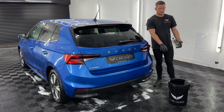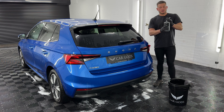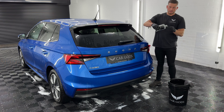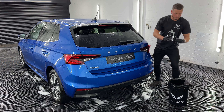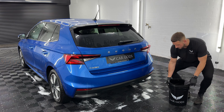As you can see I've got my bucket down here with a grit guard inside. First off we're going to get into our bottle and add just two capfuls. If you want it a little bit more foamy, I like to add three. Then what we want to do is fill the bucket up with water.